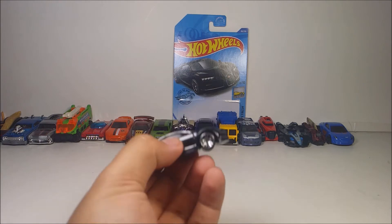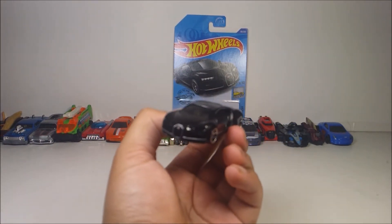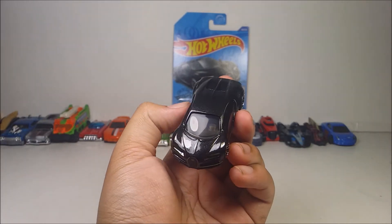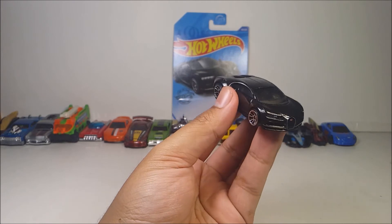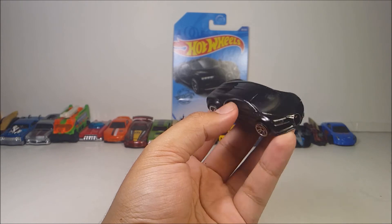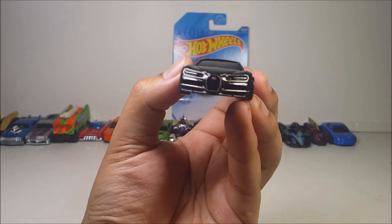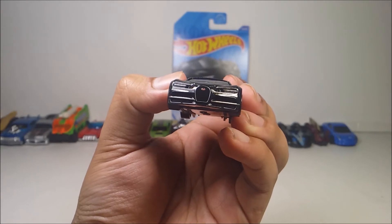And here it is, the Bugatti itself. I want to say something — this die cast looks great. On camera it looks like a metallic black, but off camera it looks like a different shade, like a dark gunmetal gray mixed with a sparkle. You can see the Bugatti logo right here on the front, if you can barely see it. There it is, the Bugatti logo.